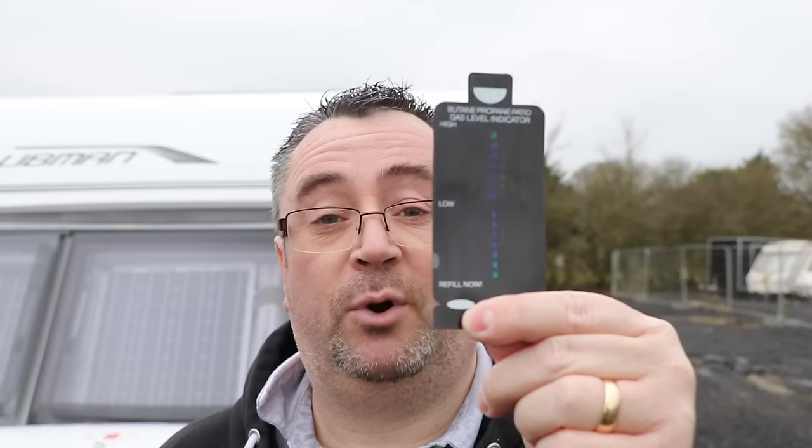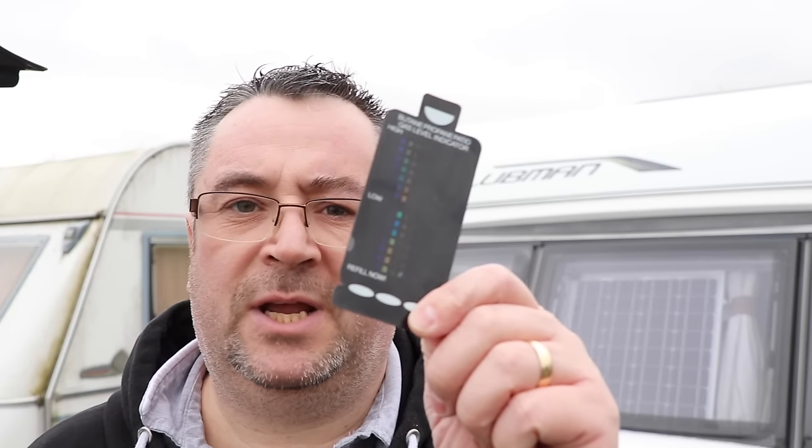So let's hop straight into it. First up is this little fellow — the butane propane magnetic level indicator. These little chaps are really inexpensive and you can pick them up from anywhere these days. I bought this one off Amazon but you can pick them up from shops, dealers, online, anywhere. They're really cheap, very affordable, and they work like this.